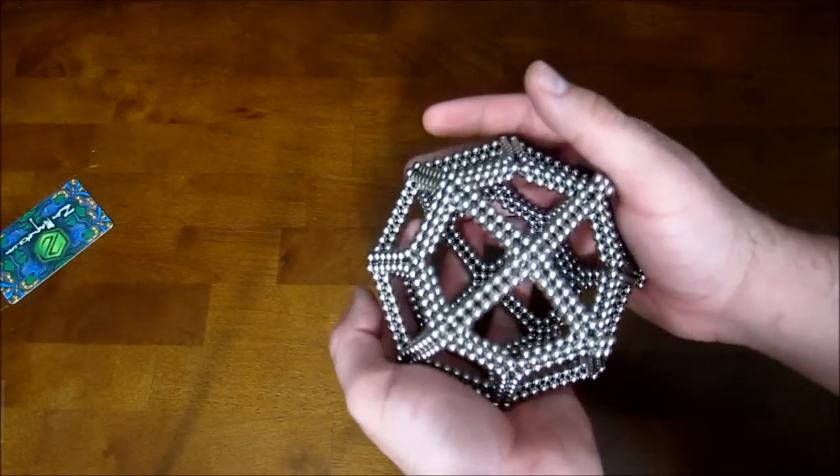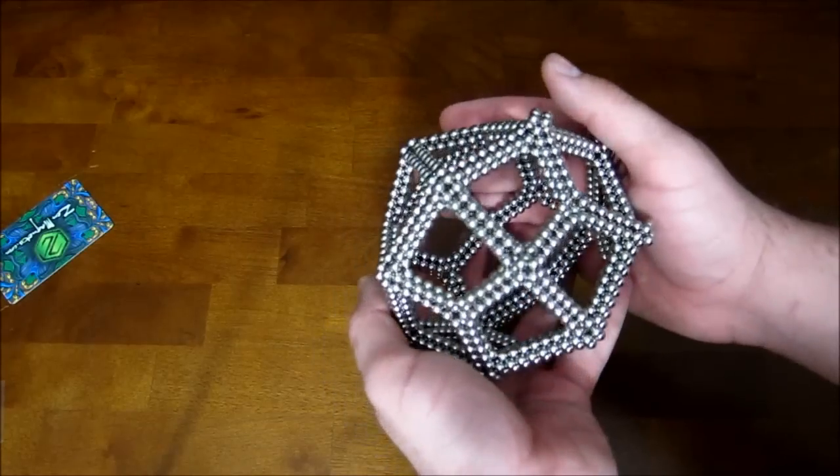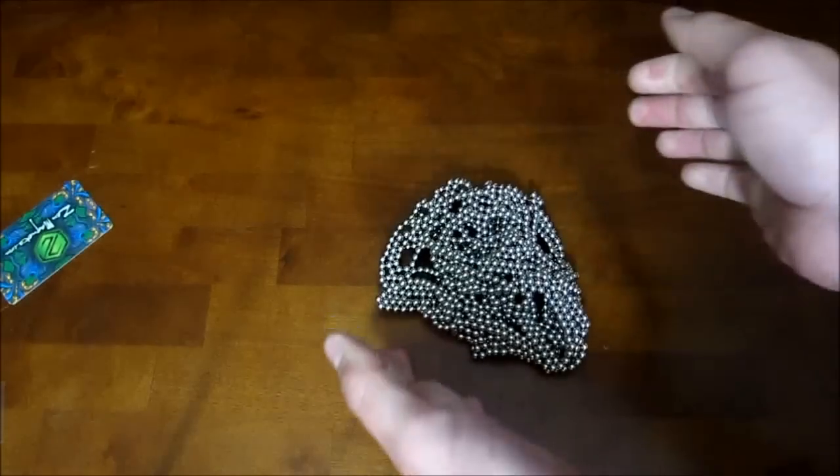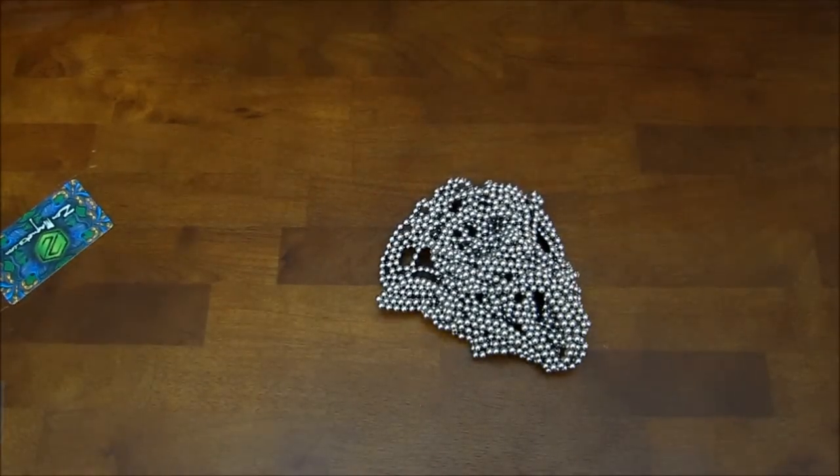Anyways, that's how you build it. So I guess I will go ahead and smash it now. Let's go!